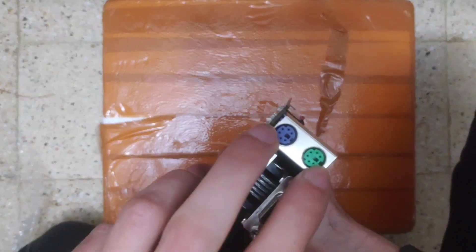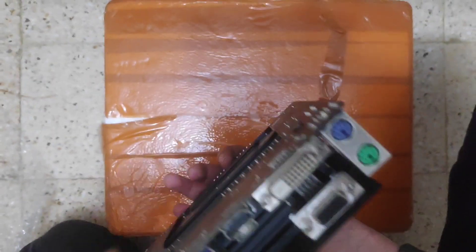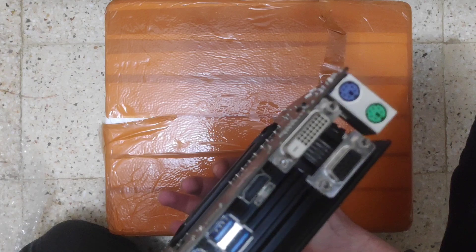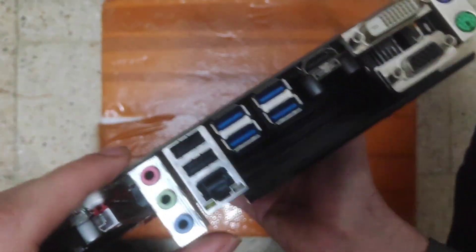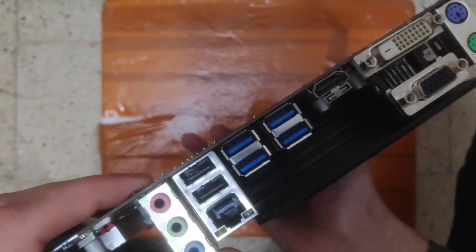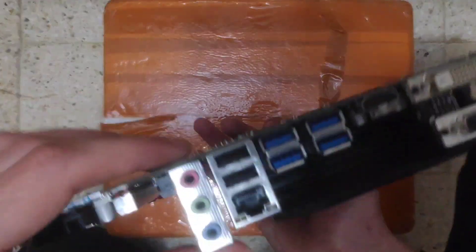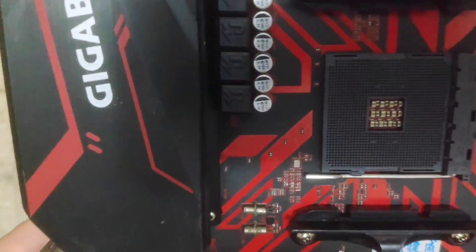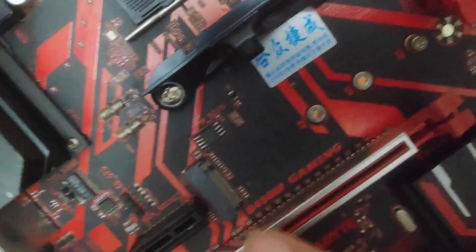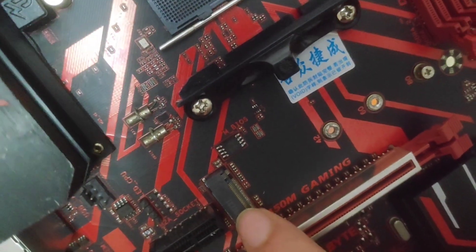Two PS/2 mouse and keyboard ports, two normal USB 2.0 ports and sound. We also have one NVMe port.